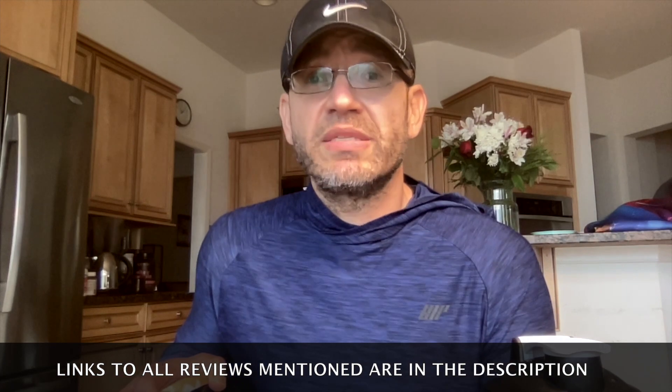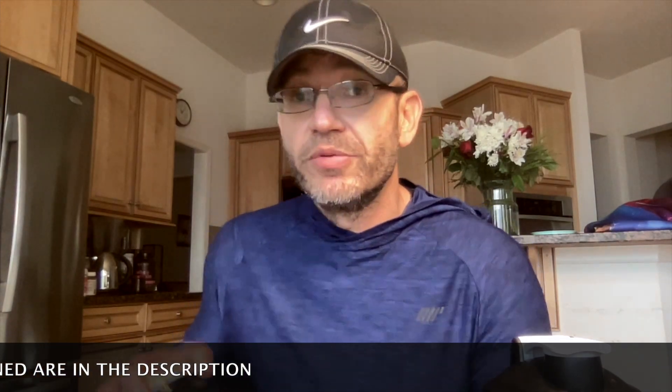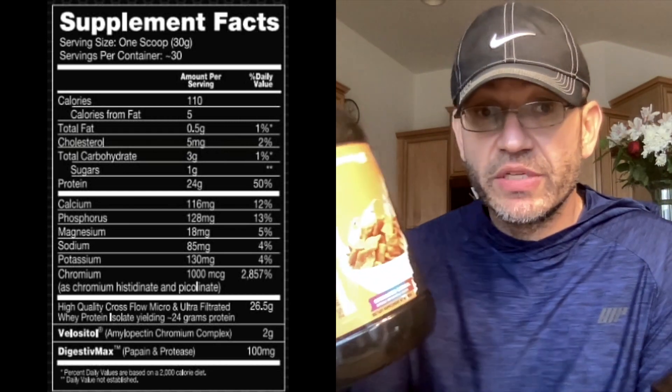Then I reviewed their Oximax — it's their fat burner, and I really like it. I'm going to link to both of those reviews below. And now I'm reviewing this thing, which is a new version. Look at this thing — look at this cereal galore here. Performax Labs, everything — always high quality stuff. Let's get into the label.